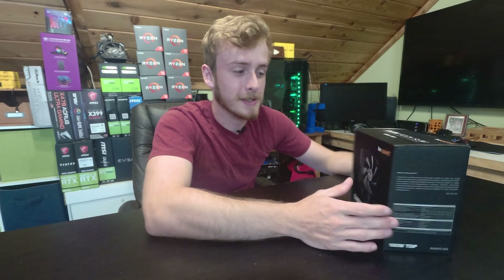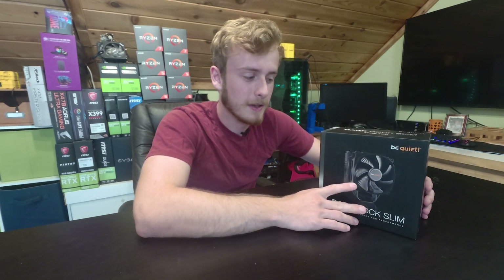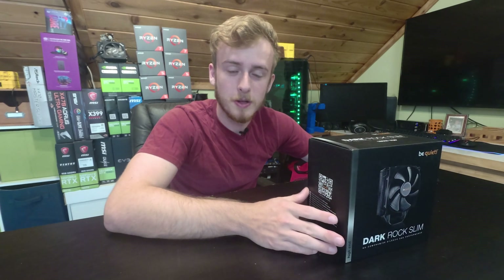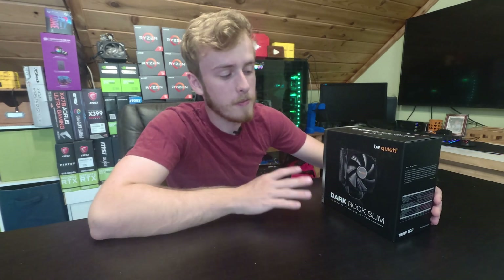So really the question to ask — and honestly I think everyone wants to know — is how big of a cooler is this? How does it look? And I guess the ultimate question is, how well does it cool? Without further ado, we're going to get into it, starting off with an unboxing.